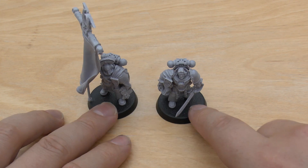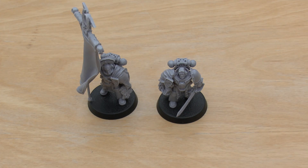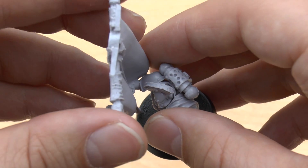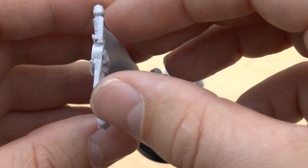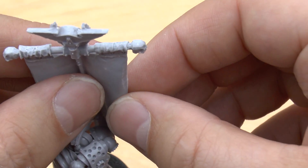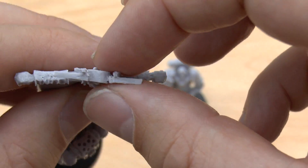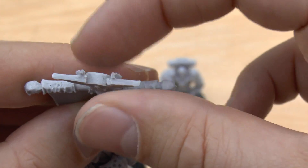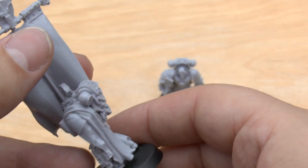Just to recap, both of these guys will set you back £27, which is a huge amount. But when you consider that a lot of their single characters in plastic are getting to be 20-odd pounds anyway, £27 is basically £13 each — it's not too bad. I've just noticed that's on a bit of a wonk, so I'm definitely going to heat it with a hairdryer and make it flush with the rest of the banner. Quite easy to build and construct overall.